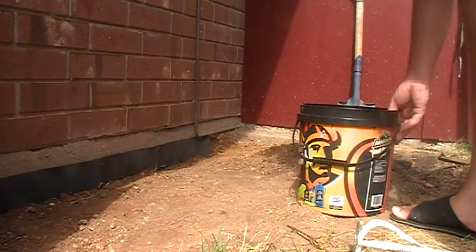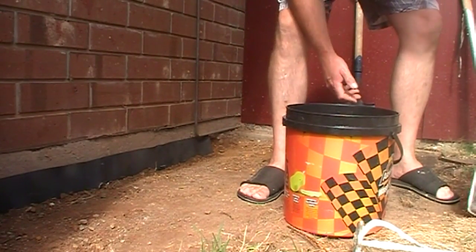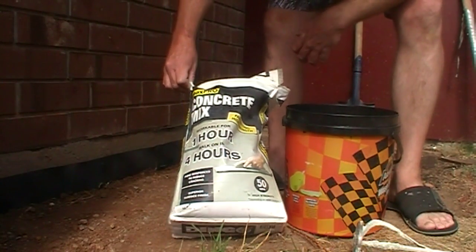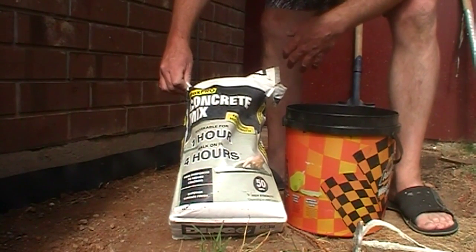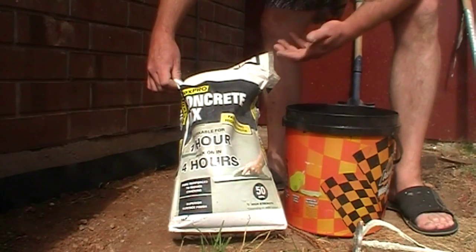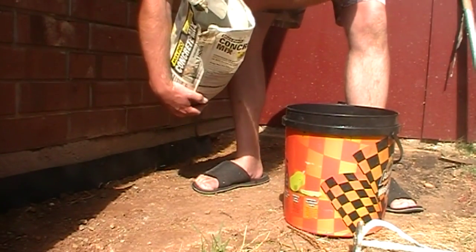Our moisture barrier is laid in. Put a bit of water in your bucket and mix up some concrete. I use this high-strength concrete mix quite a lot — you can walk on it in four hours, it's workable for an hour, it's got a very high MPA strength rating. You can even drive on it with a car. It's a good all-rounder. You could also use Rapid Set or just cheaper stuff.